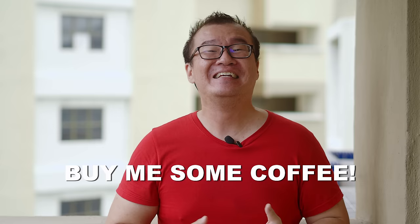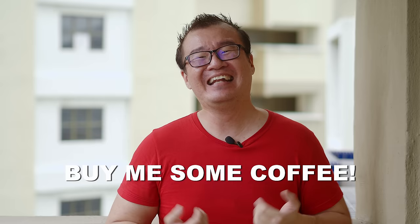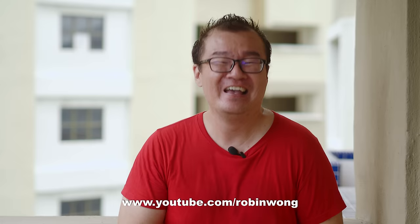That's all I have to share in this video. If you've found any of the sharing useful or learned something new, please consider buying me a cup of coffee — any small contribution goes a long way to keep this channel going. The links are in the description below. If you've enjoyed this video, please give me a thumbs up, subscribe to this channel if you haven't already, and I'll do my best to produce more similar content. Until the next one, please stay safe and take care. Bye-bye.